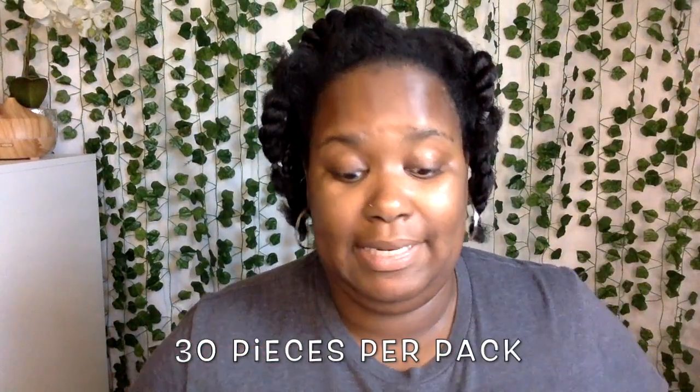So before I install this, I am going to tell you how many pieces are in this pack. There are 30 pieces in the pack. I actually could probably get away with using two packs. But here's what one piece looks like.